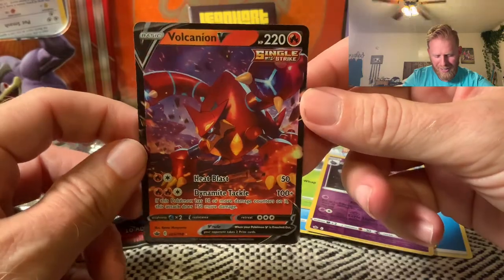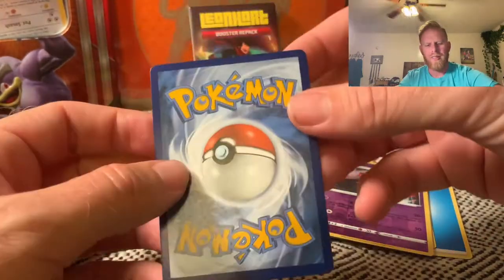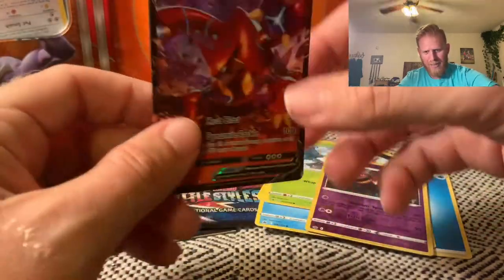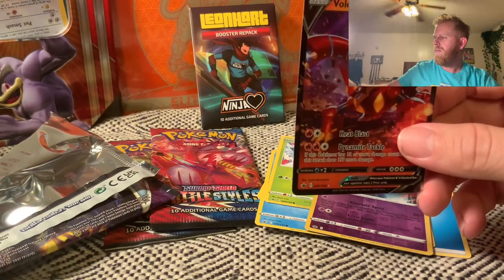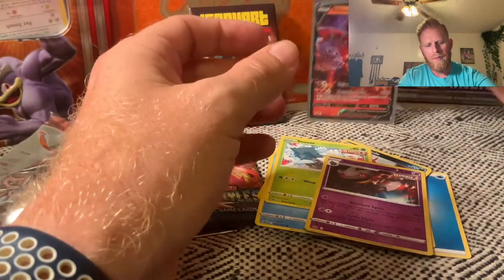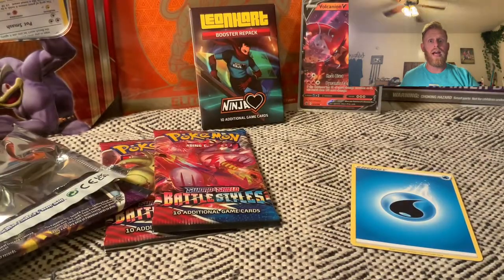A Volcanion! A Volcanion — that will work. That's a good way to start it off. Vulcanon and just an awesome, awesome way to start this mystery box. Look at this beautiful card. Let's get some sleeves over here, sleeve that up, and we'll set that off in the back there and move these cards out of the way.